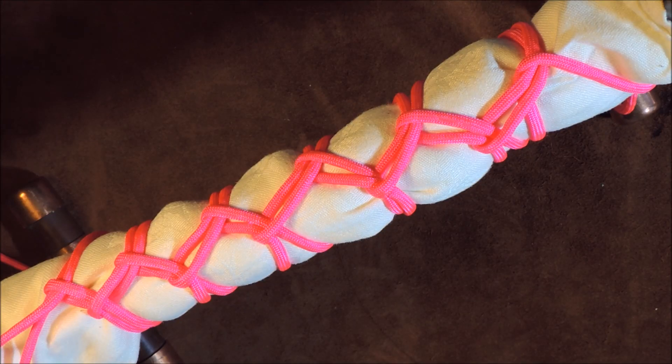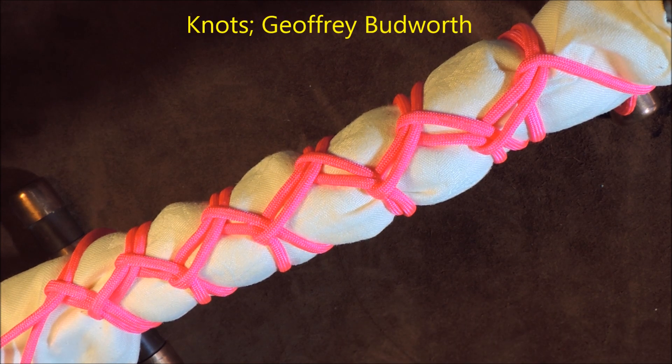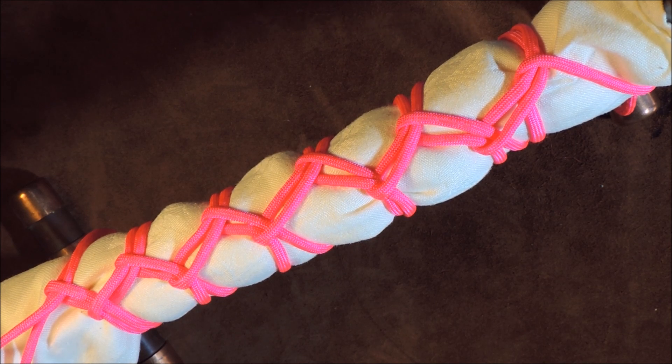Chain stitch lashing. Hello everybody, welcome back. Today what I'm going to show you — this is what I've learned today — is chain stitch lashing. Let me just read from the book exactly what it says here: everyone has their favorite way of securing a lowered sail to a guardrail or boom, but one of the smarter methods is using a chain stitch lashing.